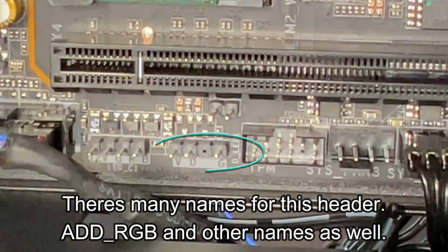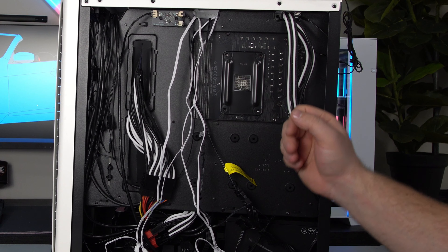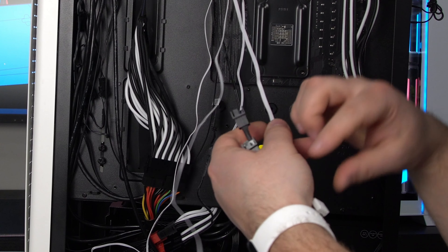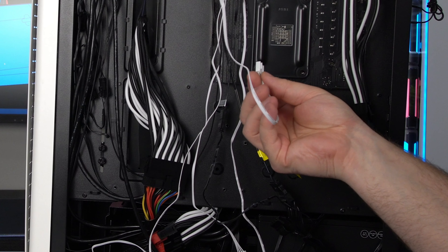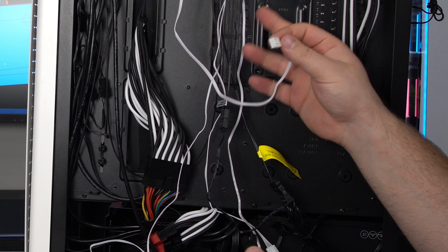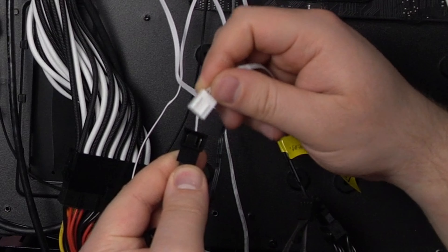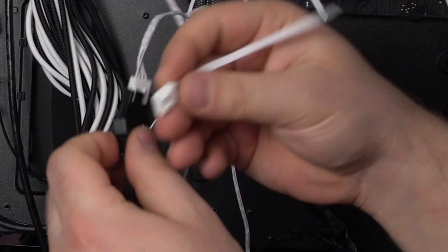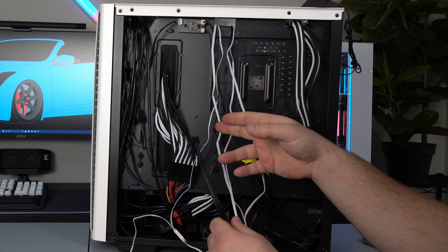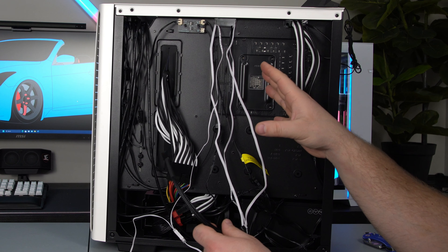For the fans, we're going to turn back around and find the two fan cables. They also include a fan splitter. What I'm going to go ahead and do — and you can do this too, or you can plug them into two separate fan headers — I like to just use the included piece. Same way that you plugged in your CPU pump, you plug these into here. There's a little rail on here and a rail on the connector, then take your other fan and do the same thing. Now you're just going to plug this cable into your motherboard — I'm going to plug it into the CPU header.